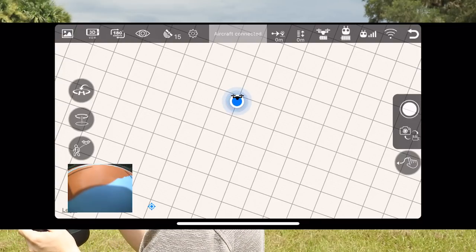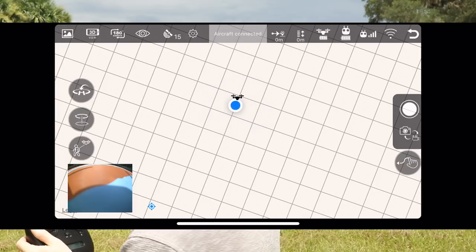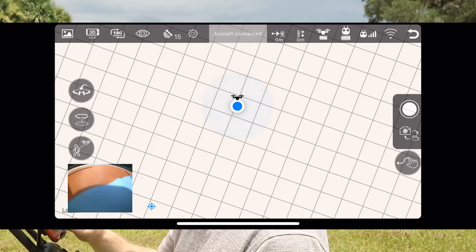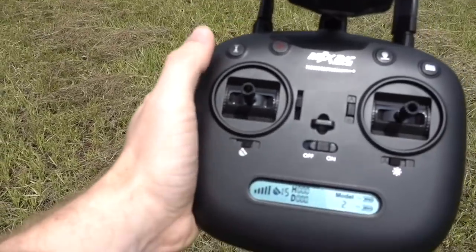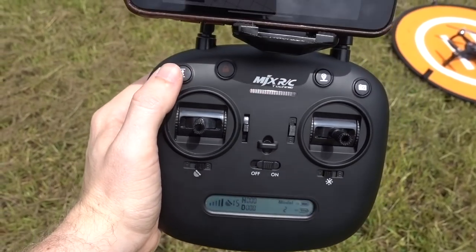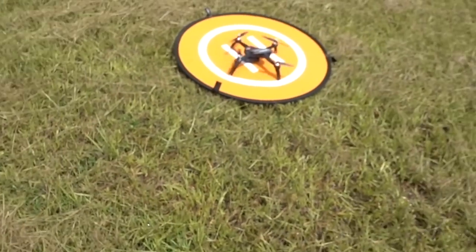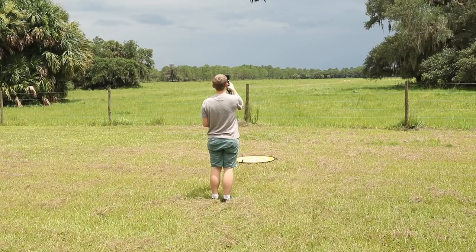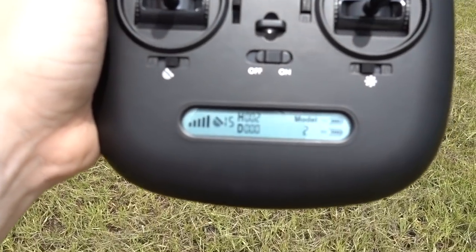We are ready to take off. On the map you can see our location as the blue dot and the drone's location as the drone icon. On the screen there's return to home, follow me, points of interest, and waypoints — we're going to try all of that today on one battery. There's an unlock button on the controller that starts the propellers, then we hit takeoff and it goes up and hovers. We have 15 satellites and you can see the distance. Everything is good.